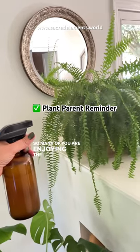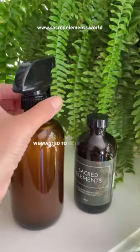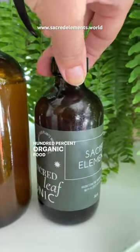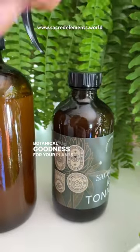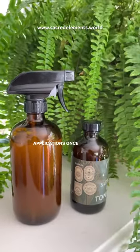So many of you are enjoying the Sacred Plant Ritual and we are thrilled to hear that you're loving our tonics. We wanted to send out a reminder that as our tonics are a hundred percent organic, food grade, preservative free botanical goodness for your plants, you want to make sure to clean your spray bottle in between applications.